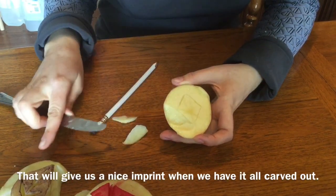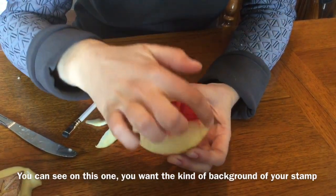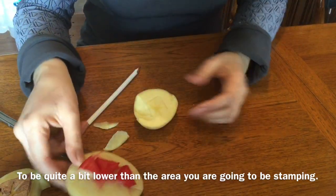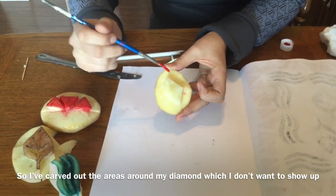That will give us a nice imprint when we have it all carved out. You can see on this one, you want the kind of background of your stamp to be quite a bit lower than the area that you're going to be stamping. So I've carved out the areas around my diamond, which I don't want to show up.